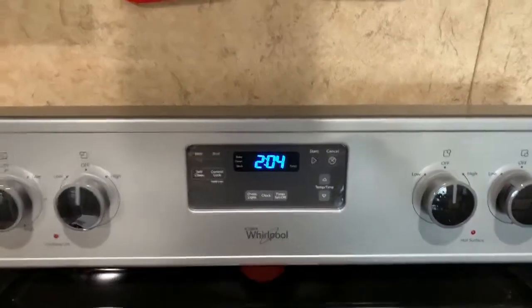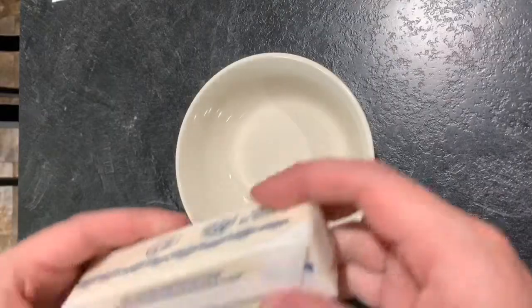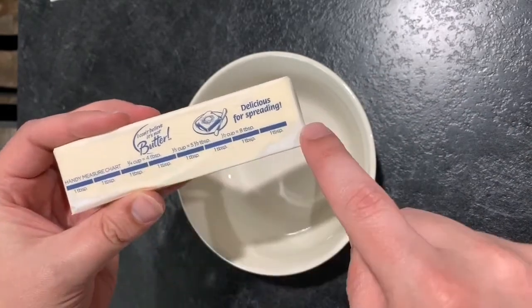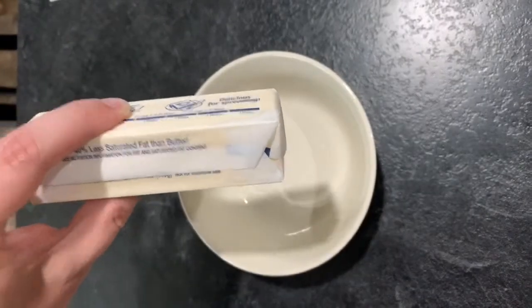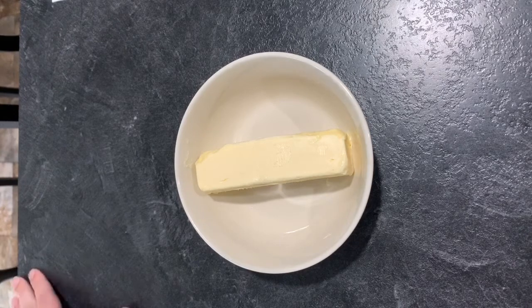The first thing we're going to do is preheat the oven to 350 degrees. We need half a cup of butter — according to the recipe, that is eight tablespoons, which is one stick. So we're going to use one stick and get it in the bowl, because the recipe says it needs to be softened butter. I'm not going to melt it all the way, just pop it in the microwave a bit to soften it.